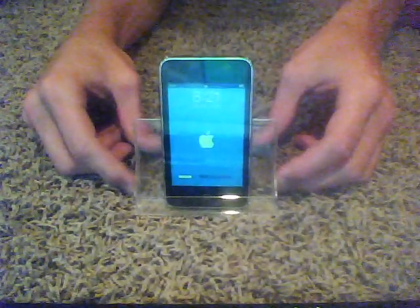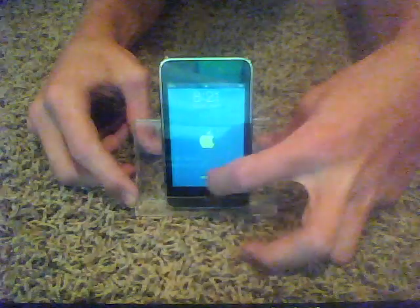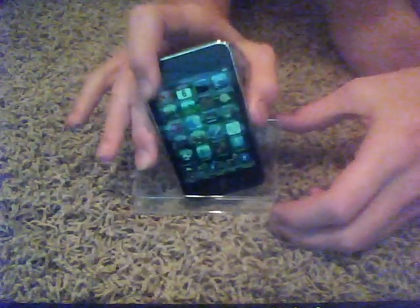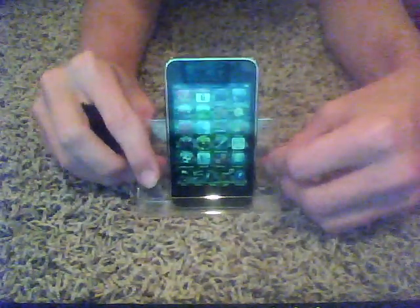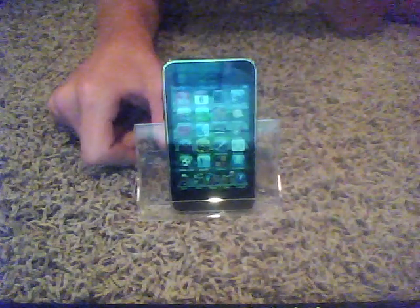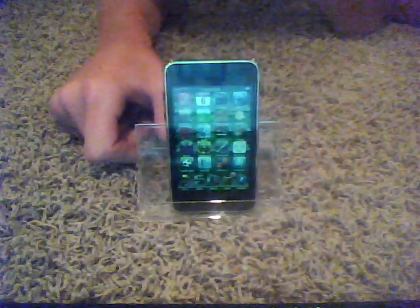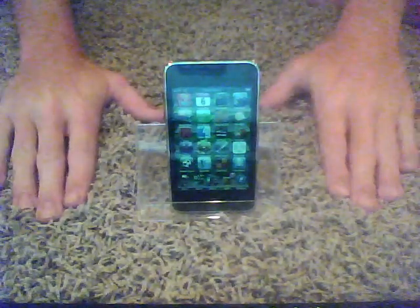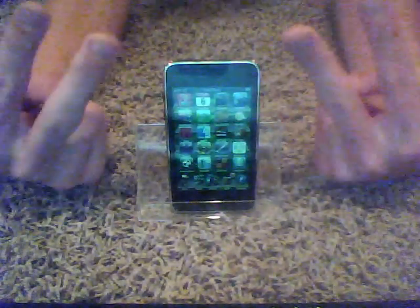So yeah, I love it now because this is just gonna buy me time until I get a real dock. But yeah, this is great — it fits my needs perfectly until I get a normal one. So yeah, that was the video, thanks for watching, rate, comment, subscribe. Peace, YouTube.